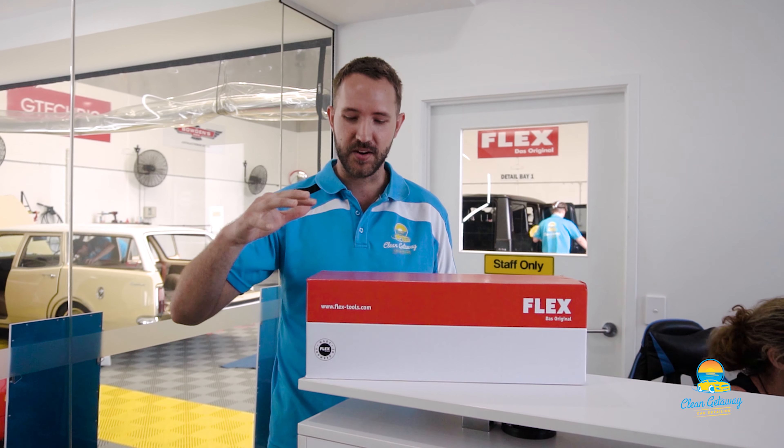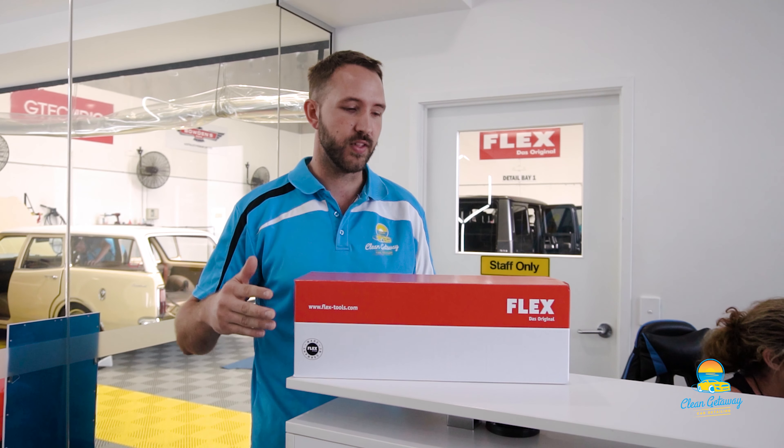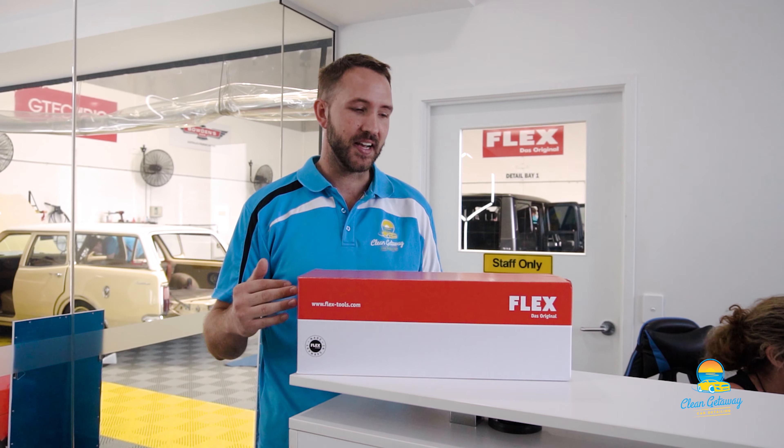Hey guys, Joe here from Clean Getaway Car Detailing. Today is an epic day — we've finally got what we've been waiting for for months. In front of me we have the Flex XCE Force Rotation Corded Polishing Machine. There's been a massive delay due to COVID of them coming into Australia, as they're made in Germany and take forever to get here. But we've just received our three brand new polishing machines.